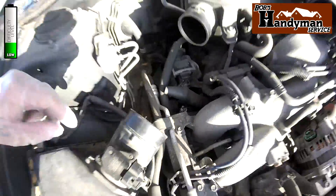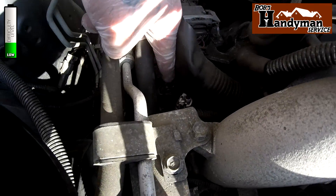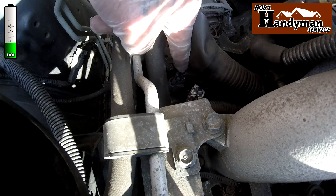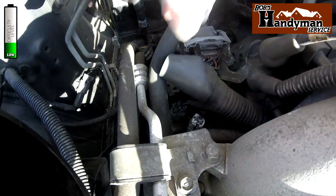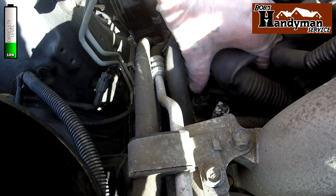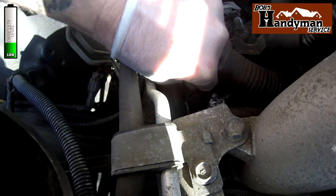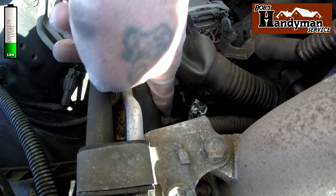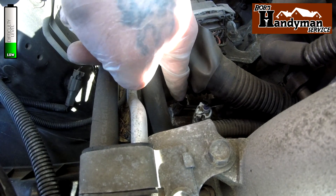The part we want is down here. It has the blue plastic cover on it with the electrical connections. You squeeze this part in and pull it straight up. And off the unit just like that.